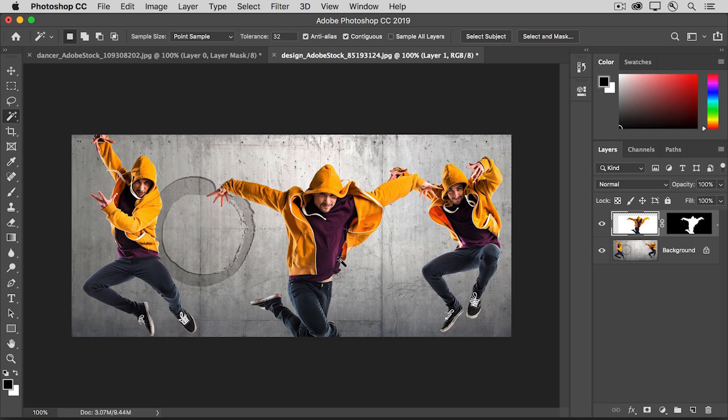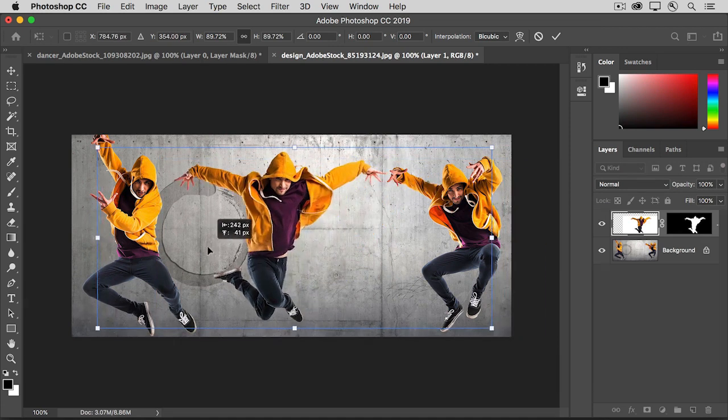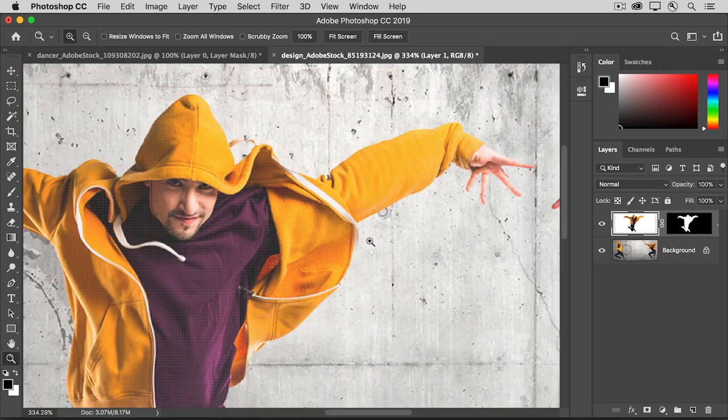Now to scale and position the dancer, press Command-T on Mac or Control-T on Windows, and drag any of the corner anchor points in, then click inside the boundary and drag the dancer into position. Then press Enter or Return on the keyboard. Because we used a layer mask to isolate this dancer from his white background, we have lots of editing flexibility. For example, let's say that I really don't want this little hoodie tie in the image.